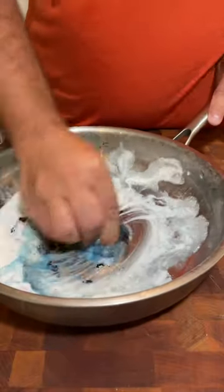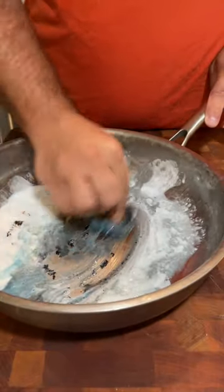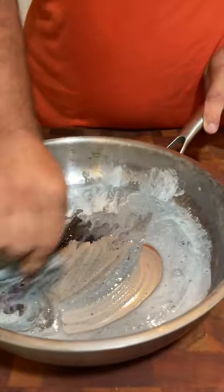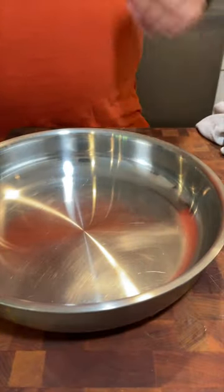It's been 20 minutes. Let's go ahead and give it a scrub and it just melts right off. You might need to put some elbow grease just a little bit, but it comes right off the pan. And just like that, you have a beautiful brand new pan again.